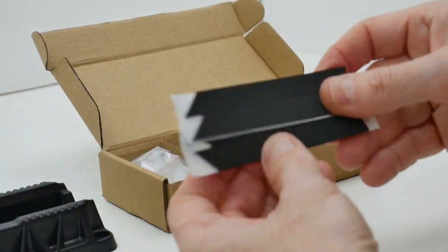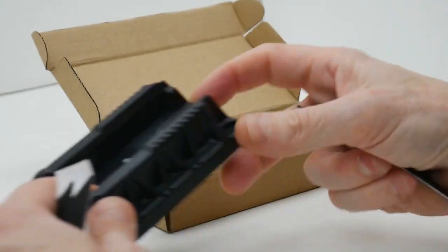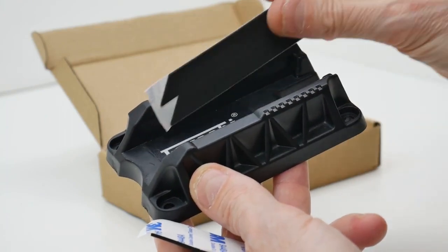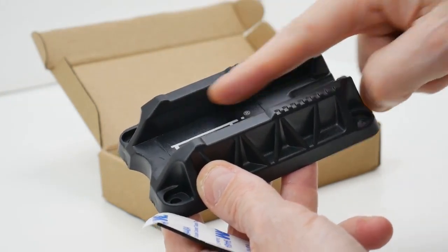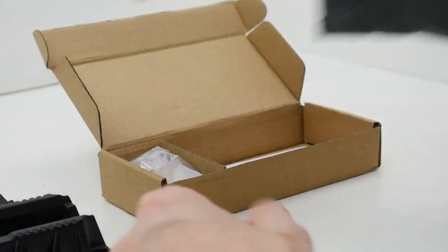We also have four of these soft foam strips that are designed to go on the inside so your slide is not rubbing against this hard plastic. You've got four of those, but you only need two of them so you've got a couple of extras.